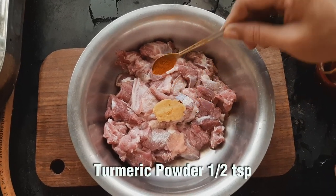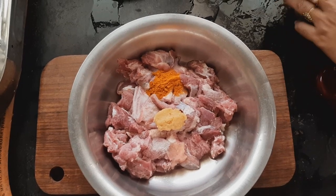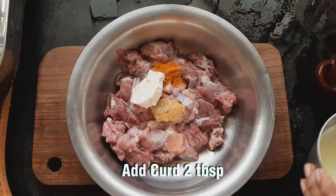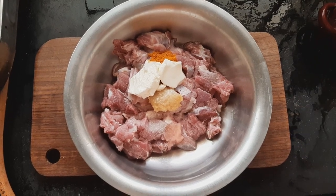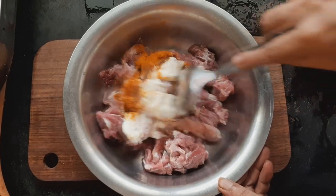You can add 1 spoon of manja. You can add 1 tablespoon of manja. Keep it all ready. You can keep it for half an hour.